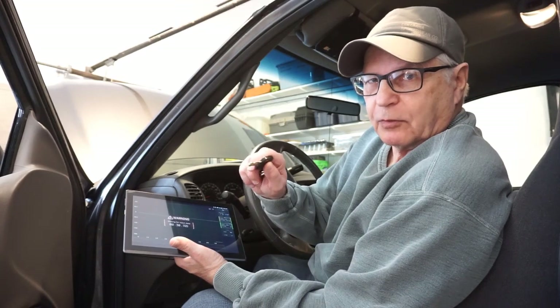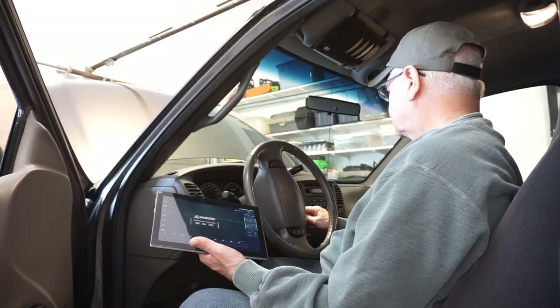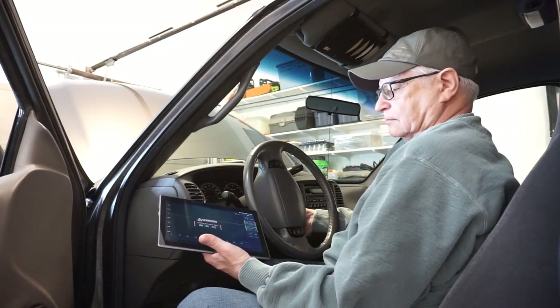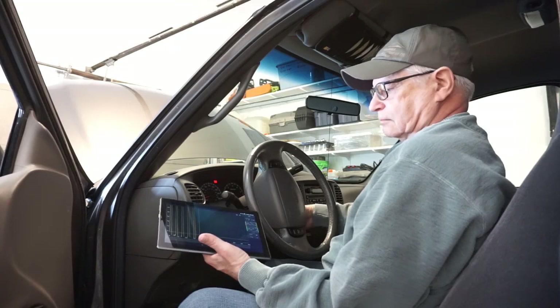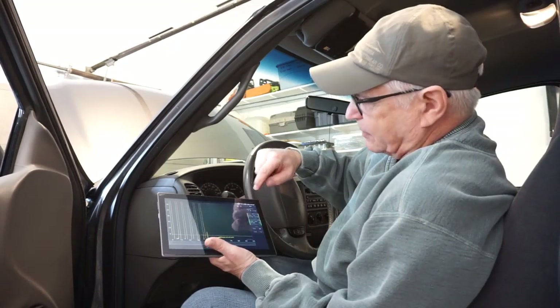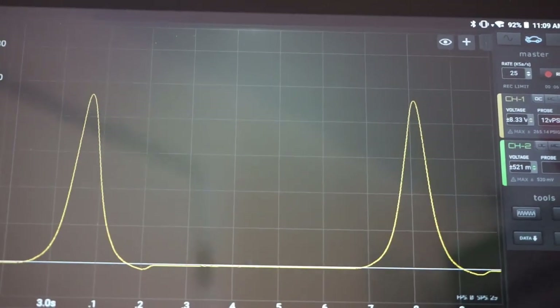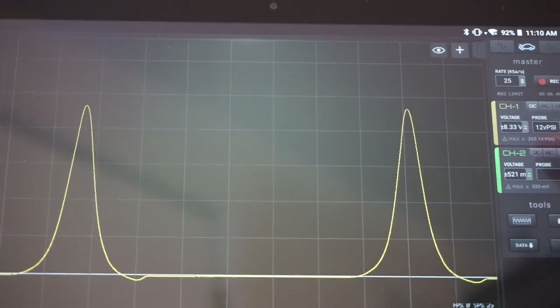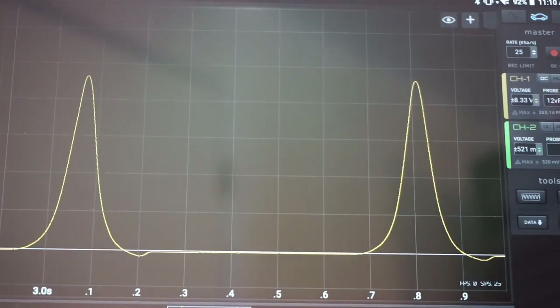We'll start off by doing a wide open throttle crank in-cylinder test. Look at the towers — there are no zig-zags, no jagged edges. Very nice.